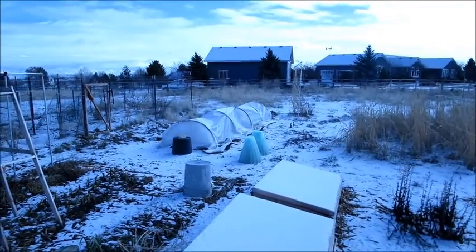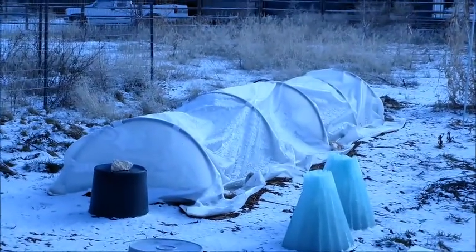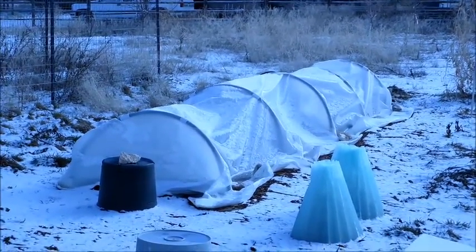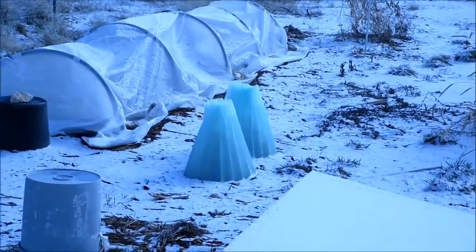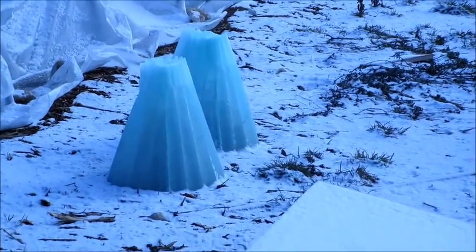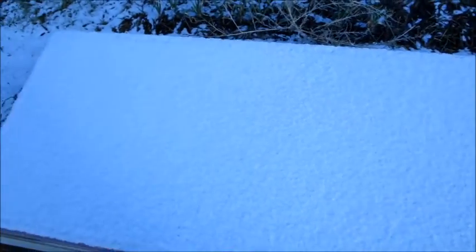Right behind that is a low tunnel that I tried this year — we're gonna look in there too and see what's in there. And I have a couple of those called walls of water. Inside the cold frames I mainly have salad greens, but we're gonna open them and see what we have.